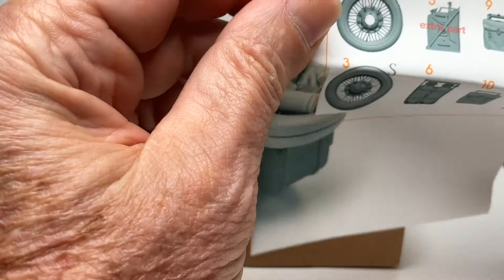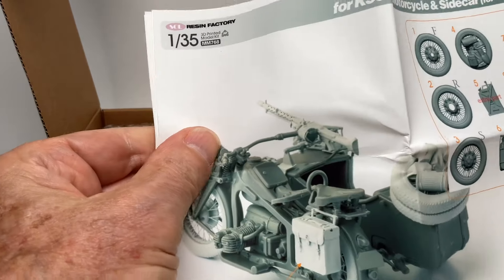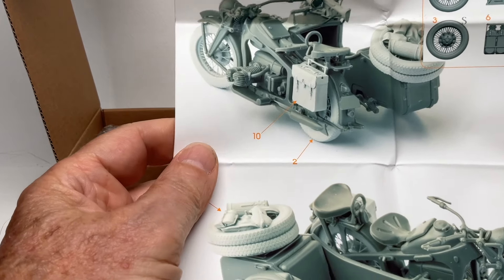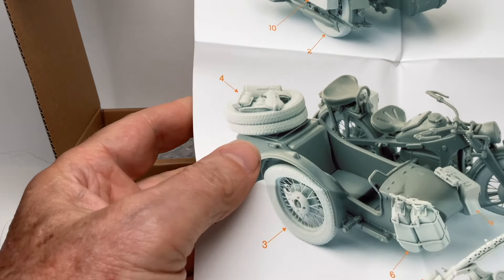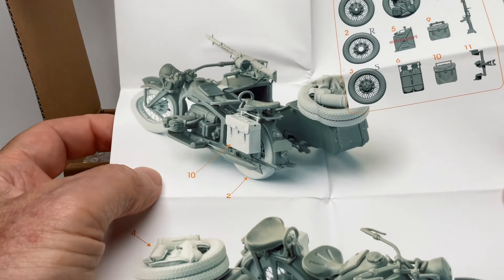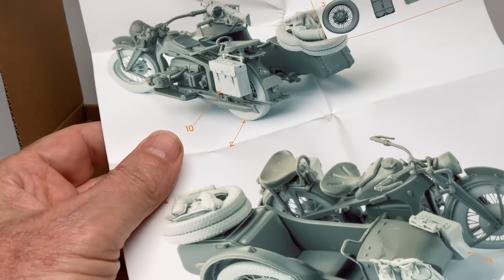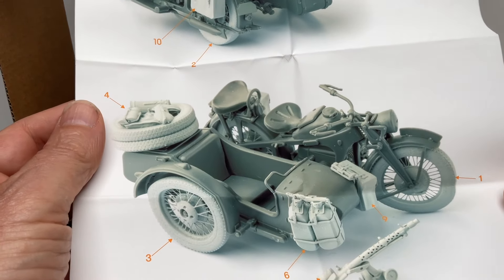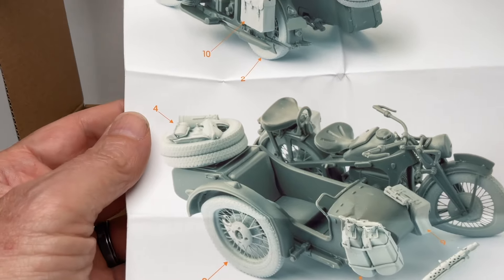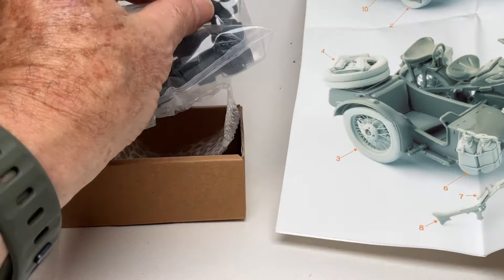First thing I got here is what looks like an instruction sheet. There are some large photos of the parts with numbers and the kit pieces — that's your instructions. It's pretty basic, anybody can figure it out. You just replace the parts with the Tamiya parts.